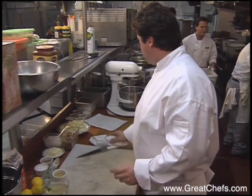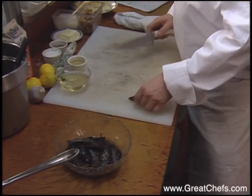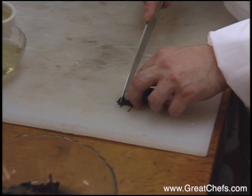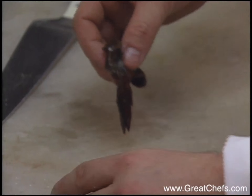The next step is going to be to prep the soft-shell crawfish. On these crawfish, what you want to do is cut the tip of the head off right behind the eyes, and then remove the calcium deposits right behind the head there.